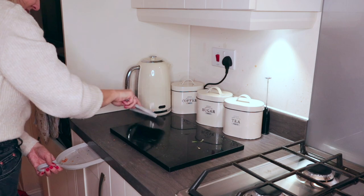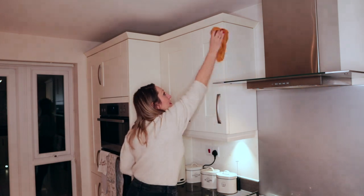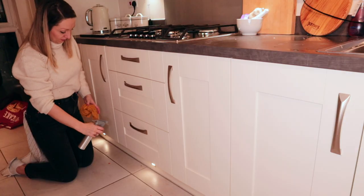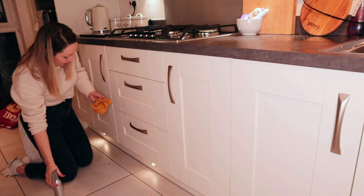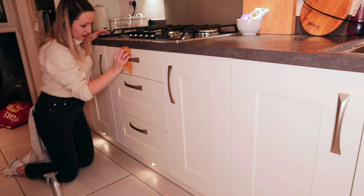So this week I thought I would film my Friday evening cleaning routine to give you the motivation to get your clean on, as there is honestly nothing better than coming down Saturday morning to a lovely clean kitchen and knowing it's not something that you need to spend your weekend doing.